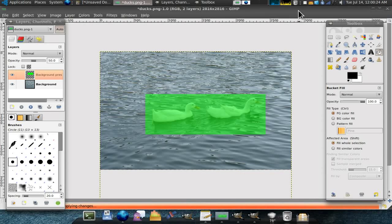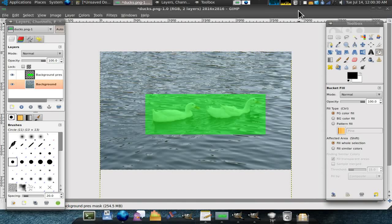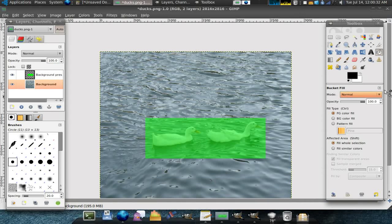Alright. So now it's slowly redrawing the layers. This is a bit of a CPU-intensive job. But once you're done, as you can see, there it is.